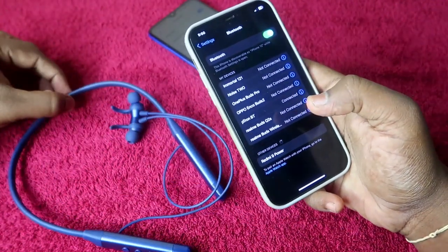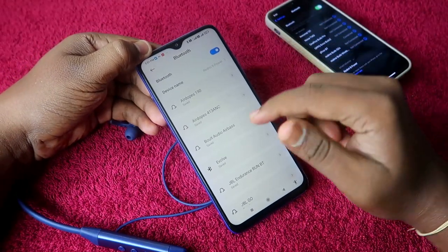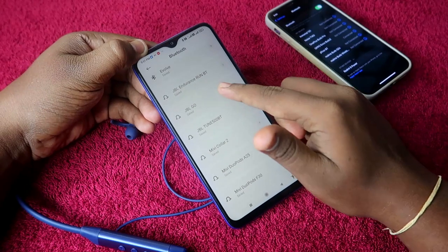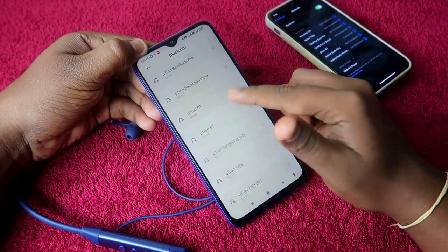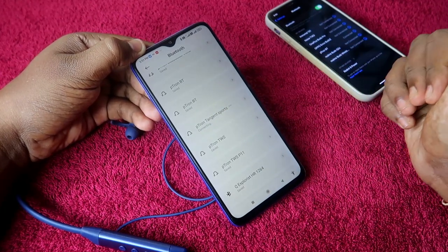The pTron Tangent Sports has been connected to the second smartphone as well. Now take your first smartphone, enable Bluetooth, and go to the Bluetooth device list. Find the pTron Tangent Sports and click on it — it will connect automatically.